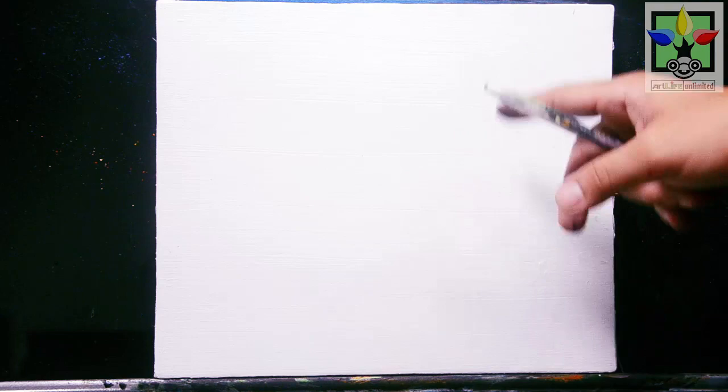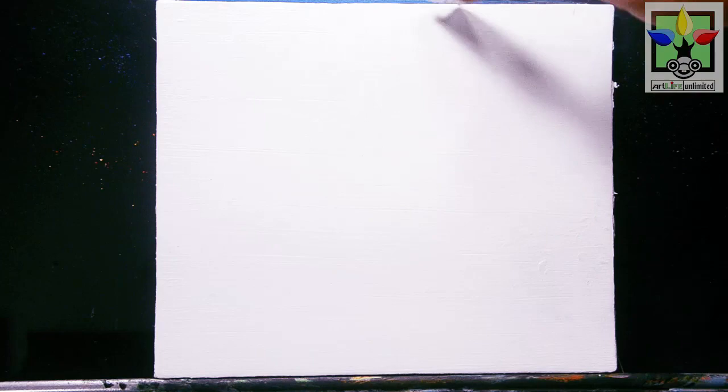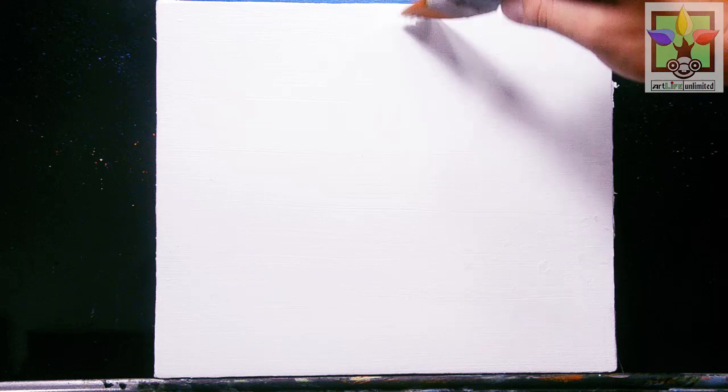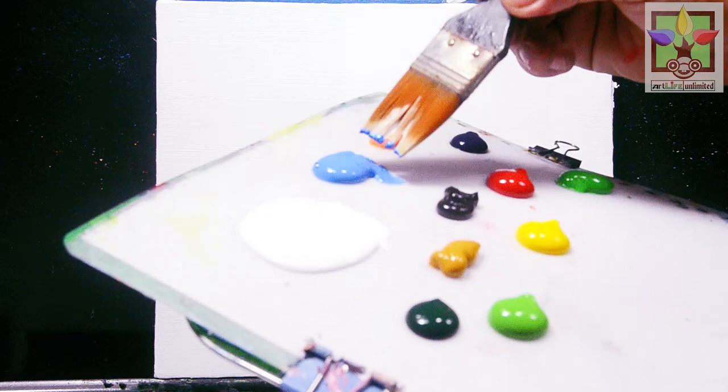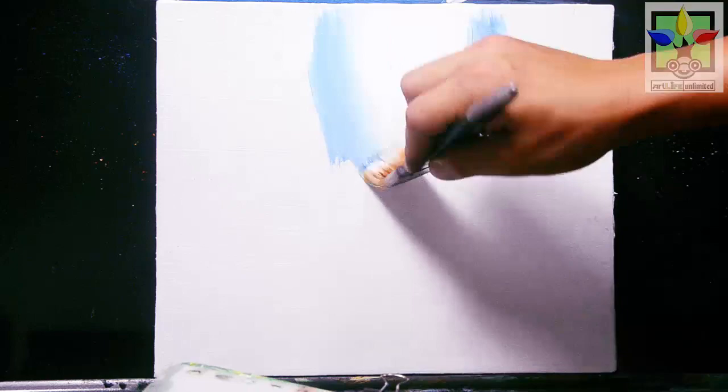I'm going to paint directly the titanium white so that when I blend the color, it will create a very nice color blending for my background. The background is titanium white, and I'm going to paint more so that when I blend the color, it will create nice blending. Next I'll paint directly the blue color, leaving this area in a light color.